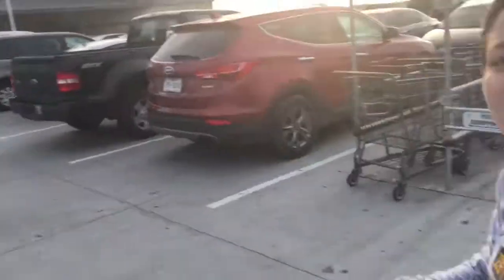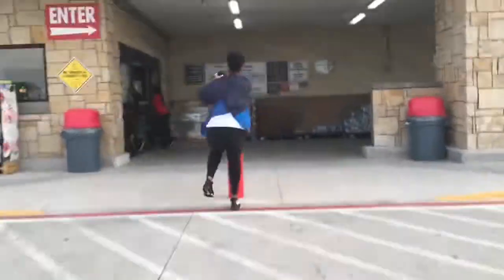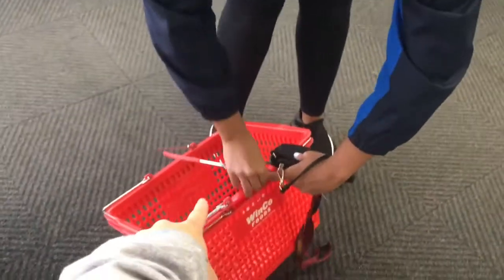Alright guys, we're here at our local WinCo. We're going to see what we can find inside to make our family some dessert. I got the basket — step number one, always grab a basket.